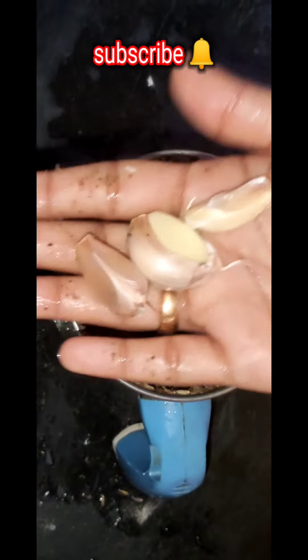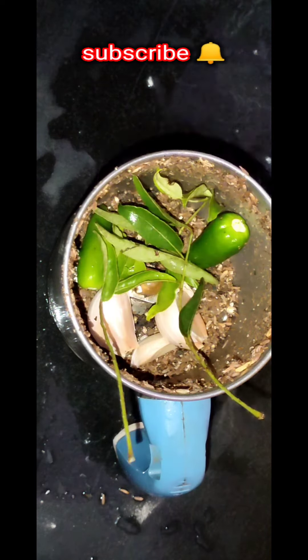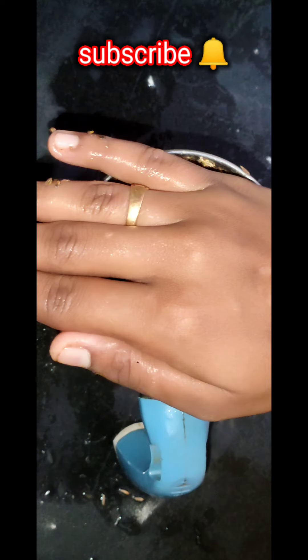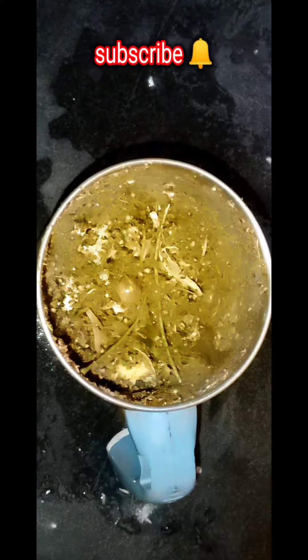Put a knife in the middle. Then add 2 pieces of paste. Add 1 spoon of paste.